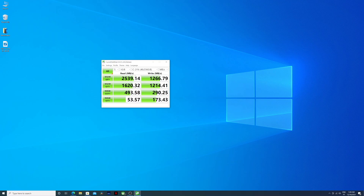In terms of the SSD, I was really surprised because this is the first time I've seen such a fast default SSD. We were getting roughly 2,500 megabytes per second on reads and 1,250 megabytes per second on writes, which is just great.